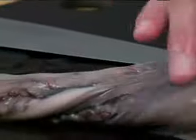What we're going to go ahead and do is we're just going to remove the eyeballs, which are right here, of the octopus. We're going to cut that off. You want to make sure that you have a very sharp knife.